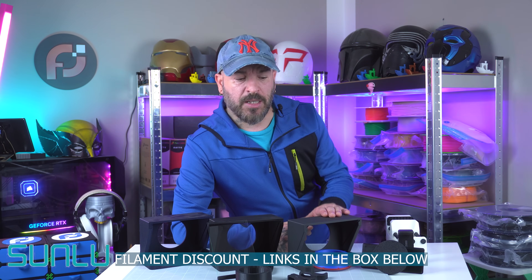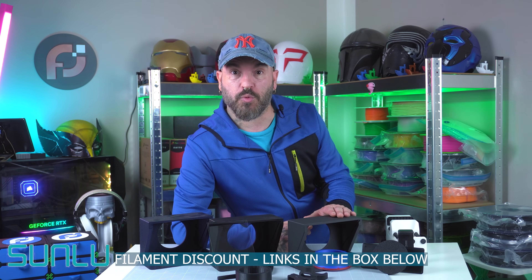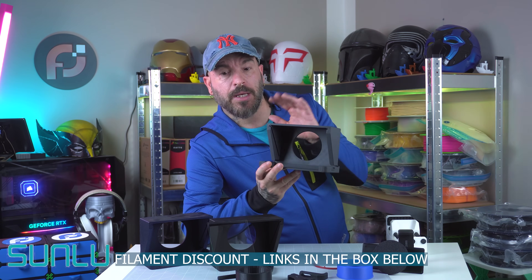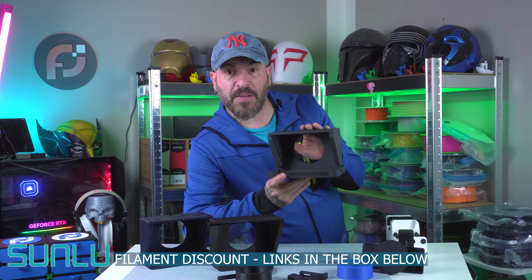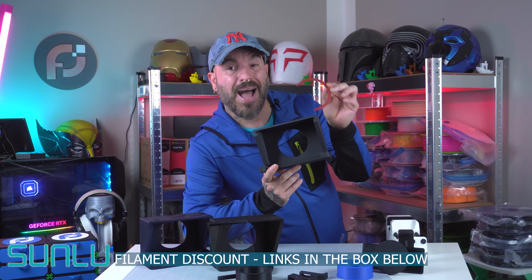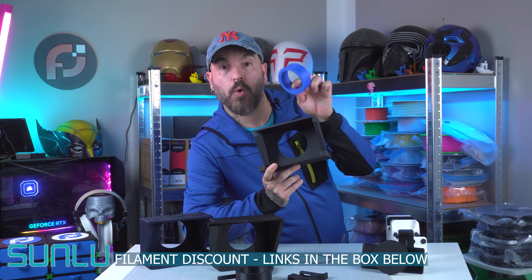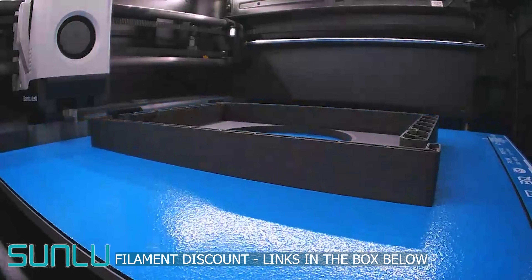The setup is really easy, the print is super easy as well, and there's literally no support required. This is the main piece we're going to use as the teleprompter and a couple more things we're going to attach to it. This teleprompter was printed with Sunlu matte PLA, this one with Sunlu high-speed PLA, and as you can see from the time lapses, it went smoothly.